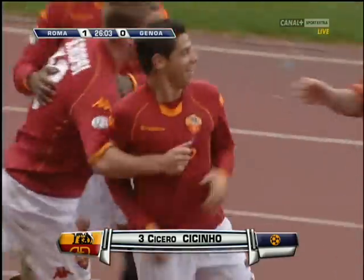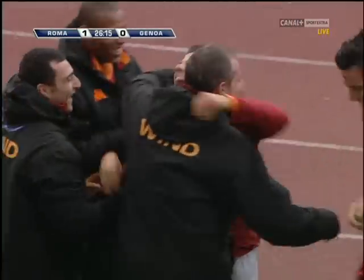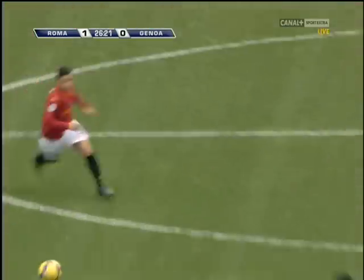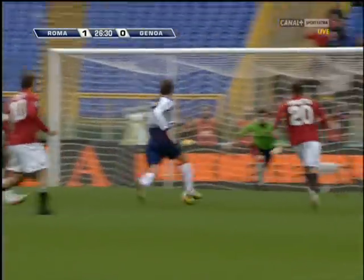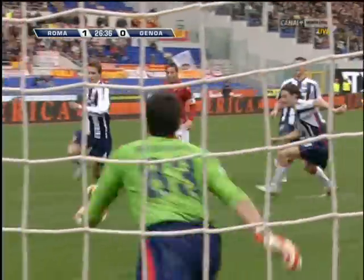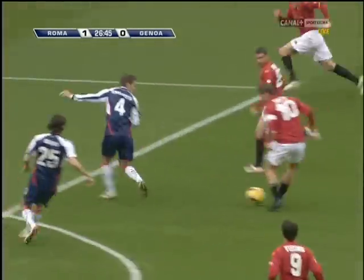A trademark finish there for AS Roma and it's Cicino who's the happy man. Mr. Spaletti is not showing any emotion — it's Cicino's first goal of the season. As you're saying, he has been in fine form. Nice little touch by Brighi into Toti, Toti steps away and then rolls to pull in behind the defense for Perotta, who squares back across the face of the goal, and Cicino with the finish. That is a quality goal from AS Roma.